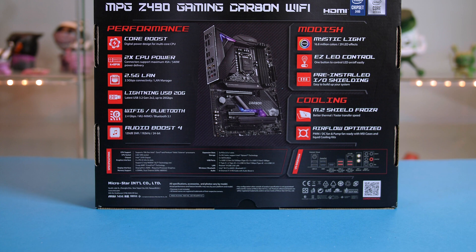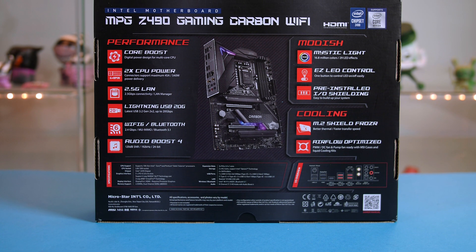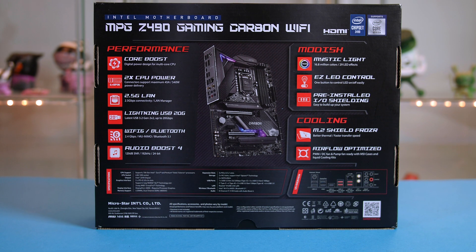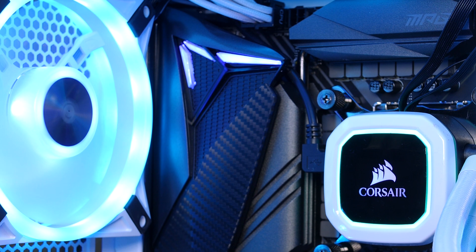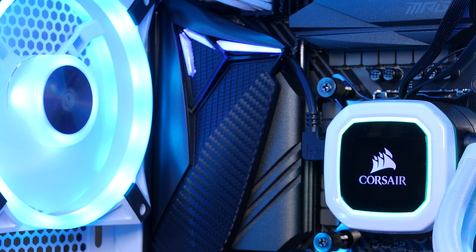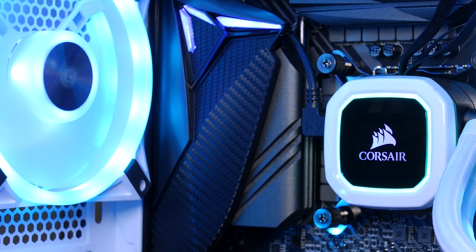First of all, the motherboard I went with this time around is the MSI Z490 Gaming Carbon Wi-Fi. It not only looks great but it is packed with all the features I need for overclocking and sports a pretty healthy I/O setup as well, and isn't crazily priced like some of these Z490 boards out there.